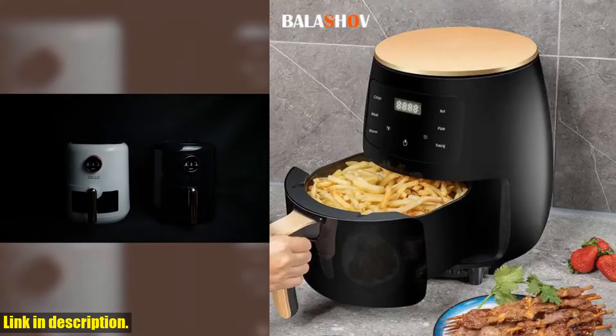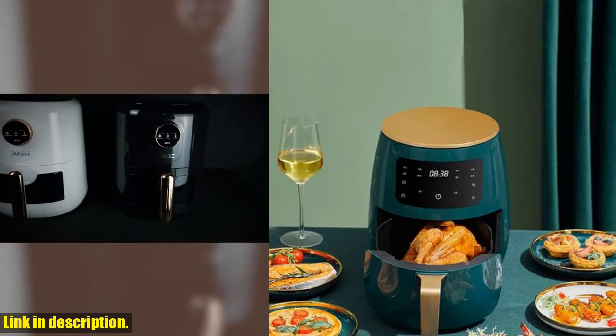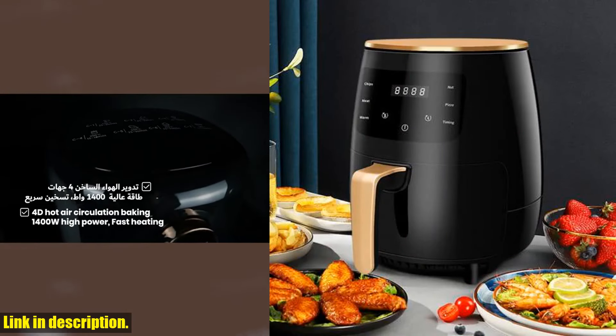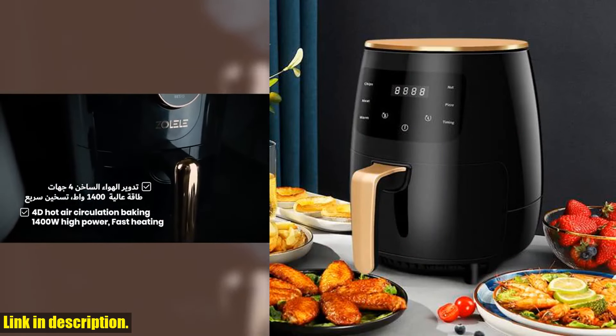But what really sets this air fryer apart is its oil-free cooking technology. That's right, you can enjoy all your favorite crispy, fried foods without the guilt and extra calories of using oil. It's a total game changer for anyone looking to make healthier food choices without sacrificing flavor.